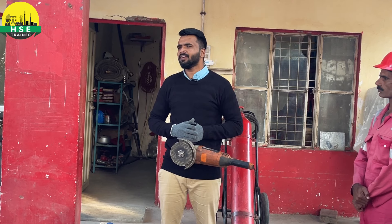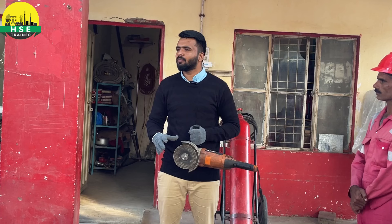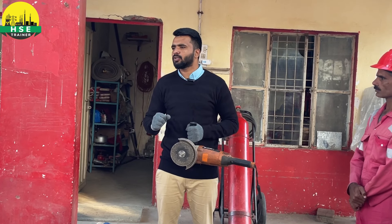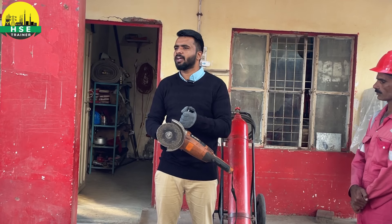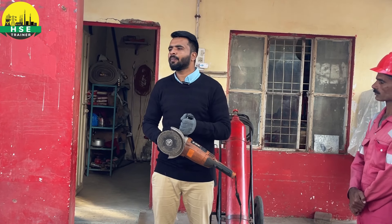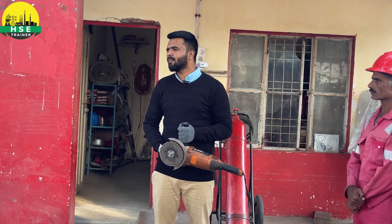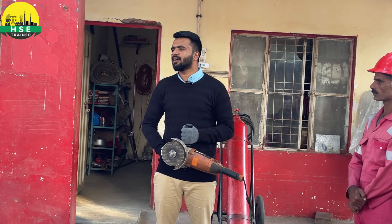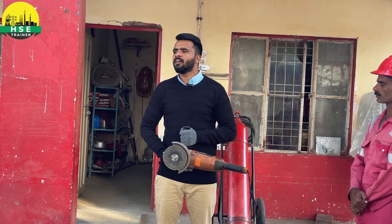Sometimes it happens that a tank is close by and we keep cutting near it. When we are cutting, sometimes the grinder disc can slip a little. If you have a tank or something similar nearby, it could be cut accidentally. You have to keep a safe distance — keep a little further away and then do the cutting.